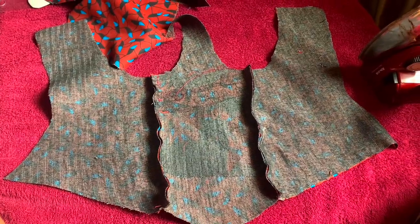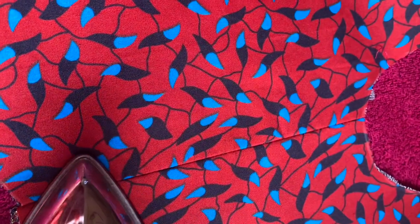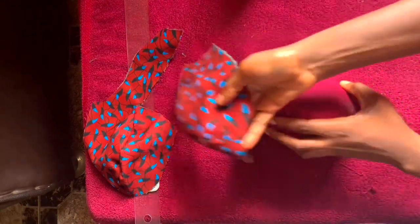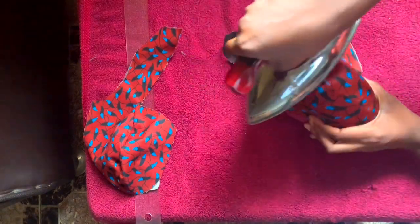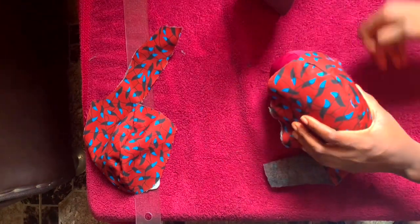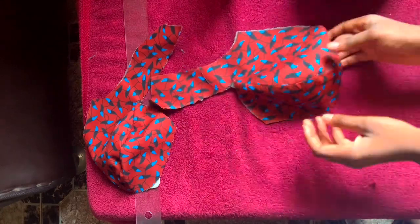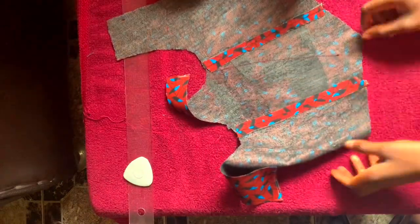After joining all of the pieces together, we're going to iron the seams out. For this part of the corset I opened up the joining and ironed the seams flat. For the cup, it's important to use a breast ball — that is the only way the cup for a corset will come out looking neat. Place the cup on the breast ball and iron it down, and as you can see the cup is looking very nice.